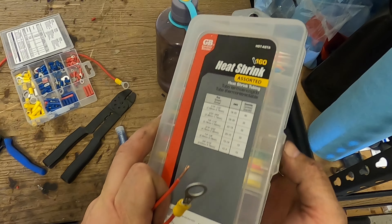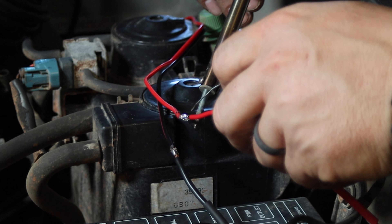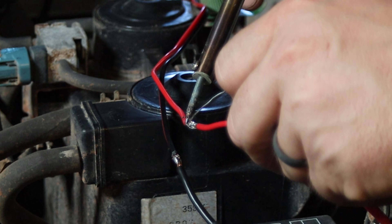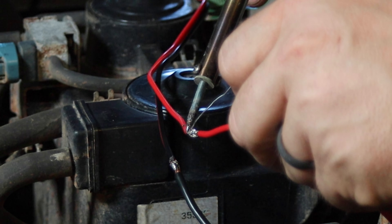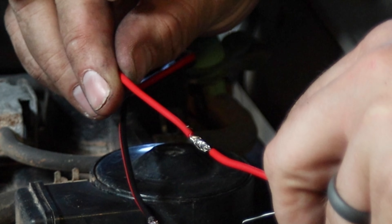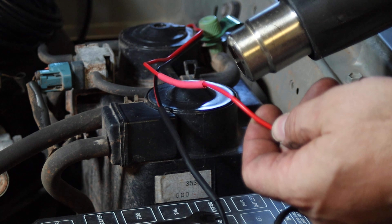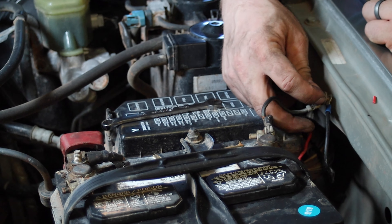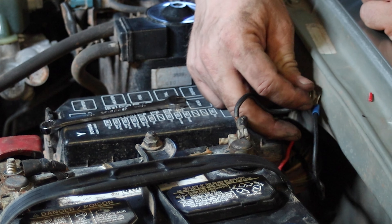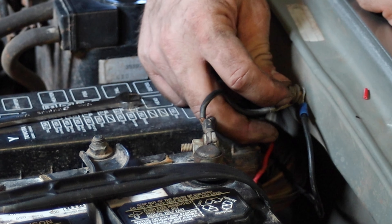Once my leads were built, I slid on some heat-activated shrink tubing and soldered them into their respective ends of the radio power cable. While you could easily connect these wires using crimped butt connectors, I prefer to solder any joint I can, as this is the strongest and most durable way to make electrical connections — plus it's kind of fun watching the solder melt. Once you've patched in the leads, connect the negative cable to the battery or any grounding point on the body, and the red positive cable to the corresponding terminal on the battery.